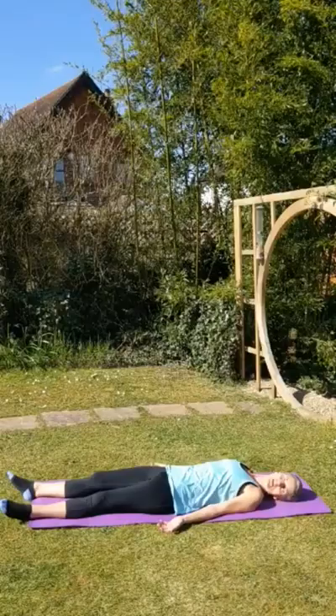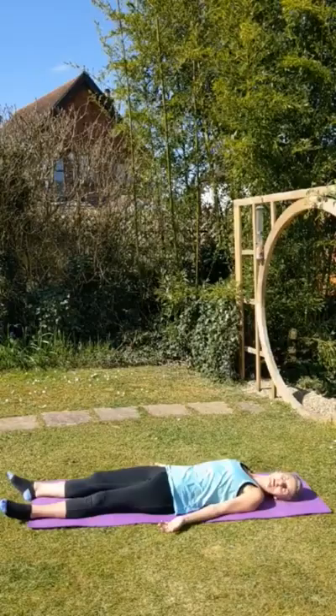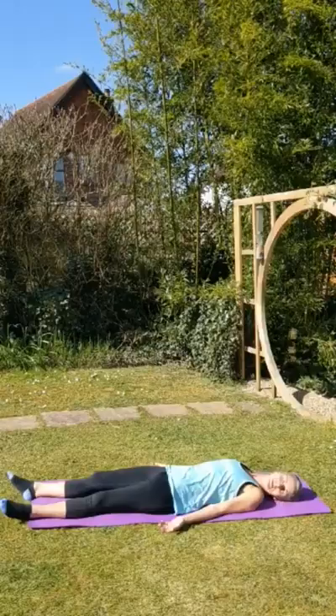And then just gently start to roll the head. Close your eyes if you want to — leave them open, entirely up to you. I'm closing mine because the sun is in my eyes, which is wonderful. We're just going to start rotating very gently from side to side with the head.